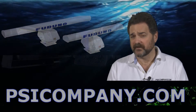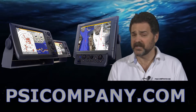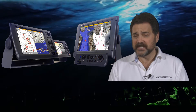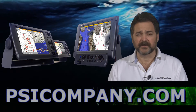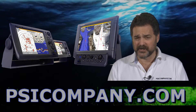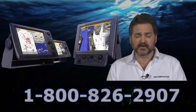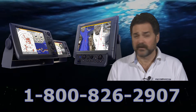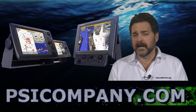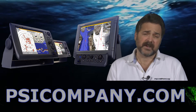Furuno produces three multifunction display types for you to choose from. The first is the Furuno MFD8, which is an 8.4-inch multifunction display screen. The second is the Furuno MFD12, which is a 12.1-inch multifunction display. The third is the Furuno MFD-BB or black box version, which allows you to select a display to your liking. You can use a large display — Furuno makes a wide array of computer and monitor displays of superb quality, and you can also use other manufacturers as well.